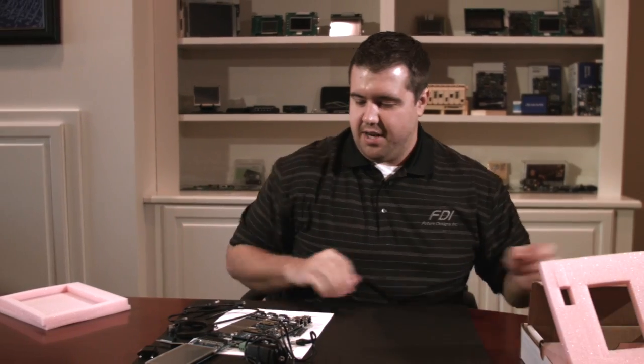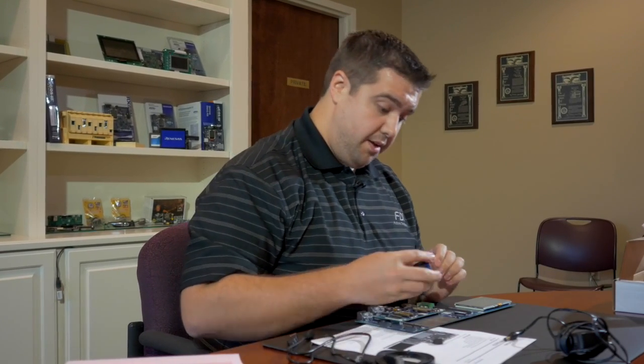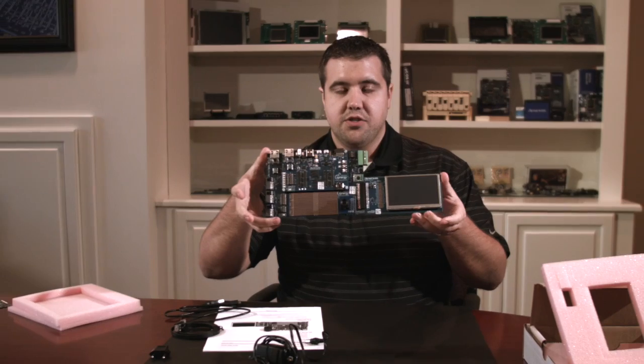Let's move the box out of the way and show you the real meat of everything here. I'm going to put it all together for you so you can see the whole package. Pretty easy to put together. It's a really sturdy board — I really like that. You don't have to worry about things breaking. They didn't use cheap materials; it's actually really high quality. And there's the whole thing assembled.